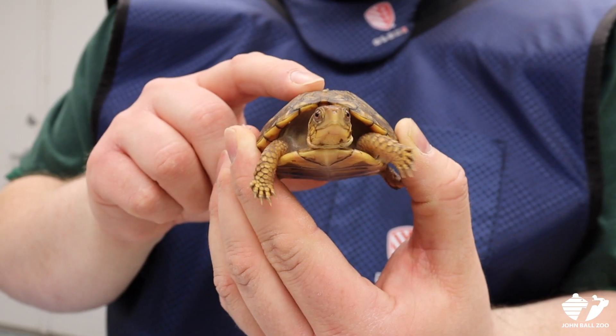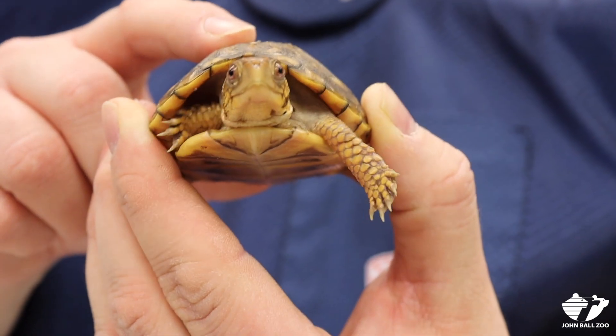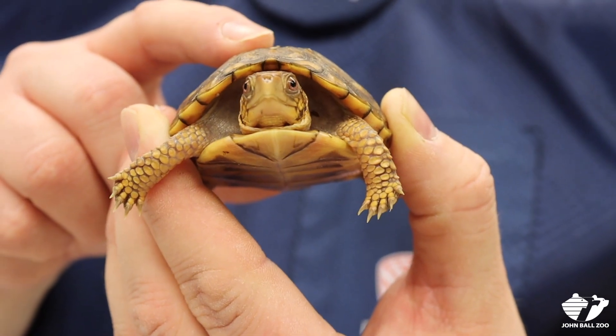This is really valuable information because Head Starting is becoming a more and more useful tool for conservation of turtles and we want to know how effective it is.